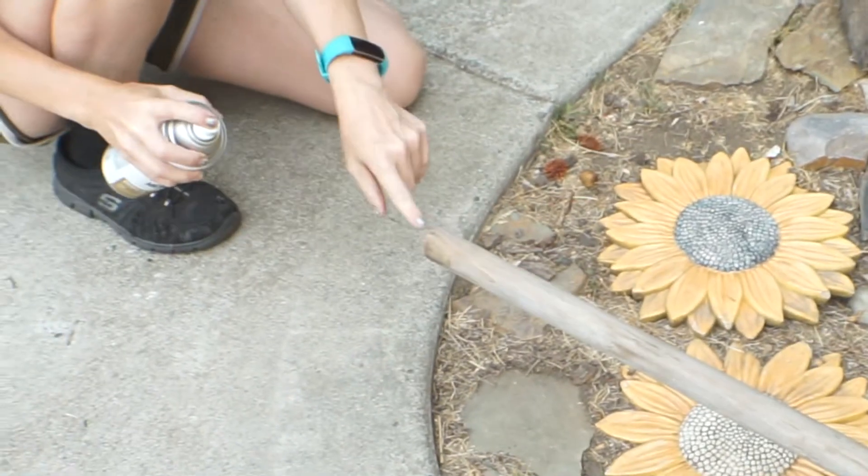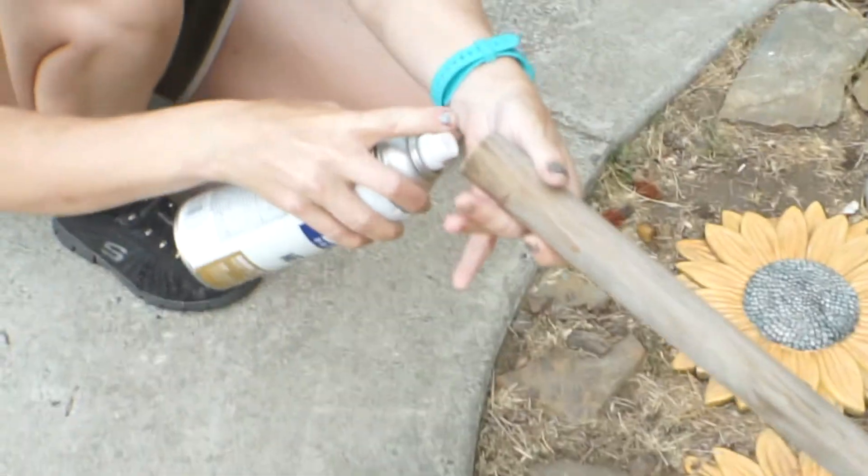So we've got that side. Now we're going to get the other side. You want to make sure that you don't forget the end, because the end is going to be seen.